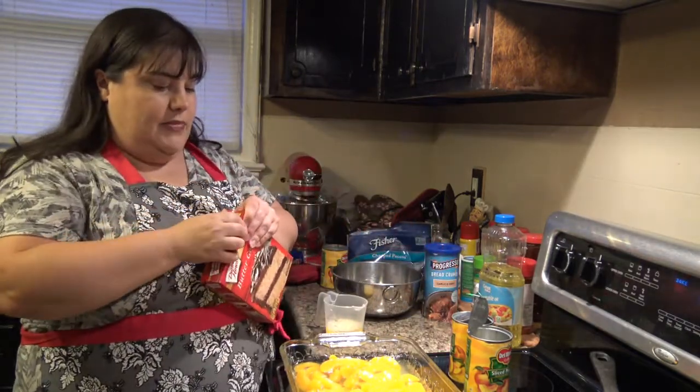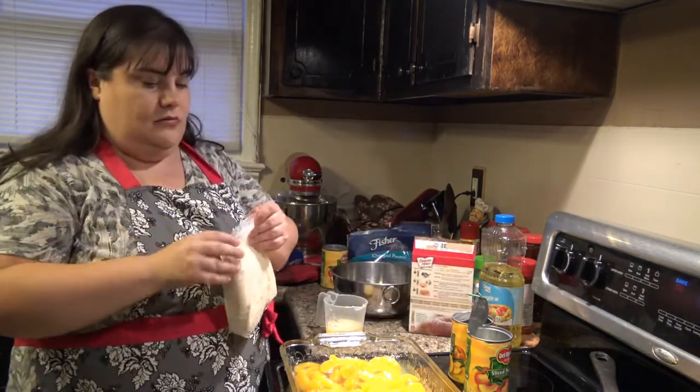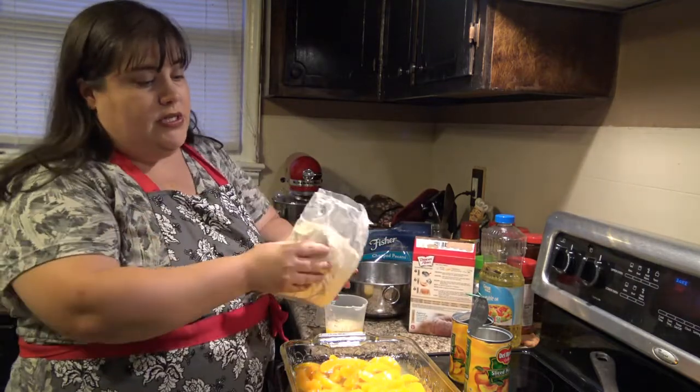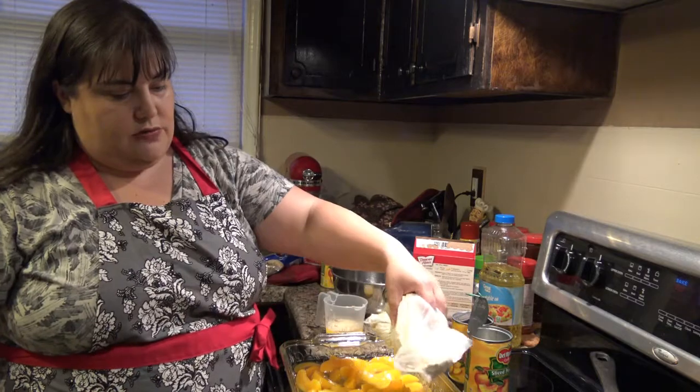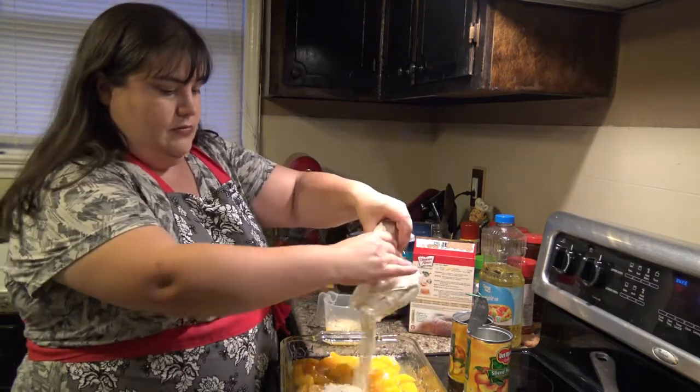Take your cake mix and you're just going to evenly sprinkle this over the top of your peaches. You may not be able to really see this well but just trust me.